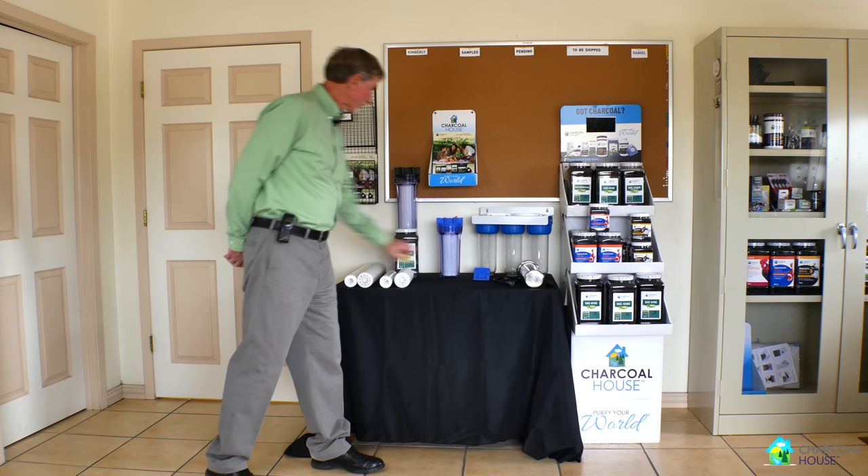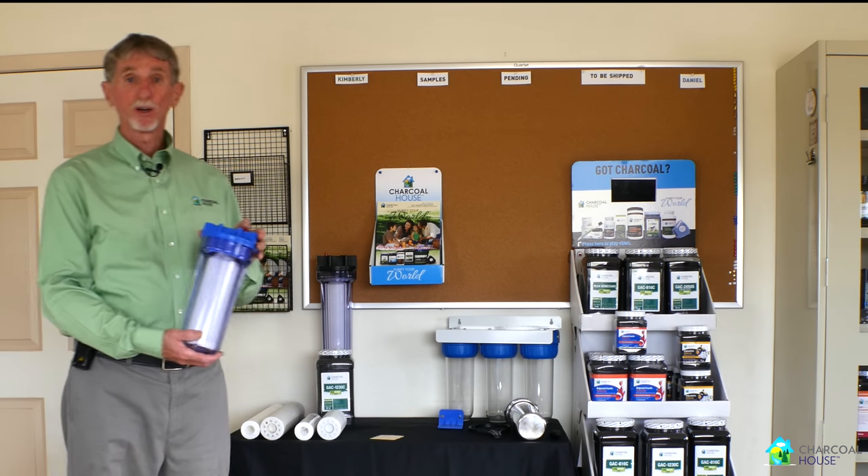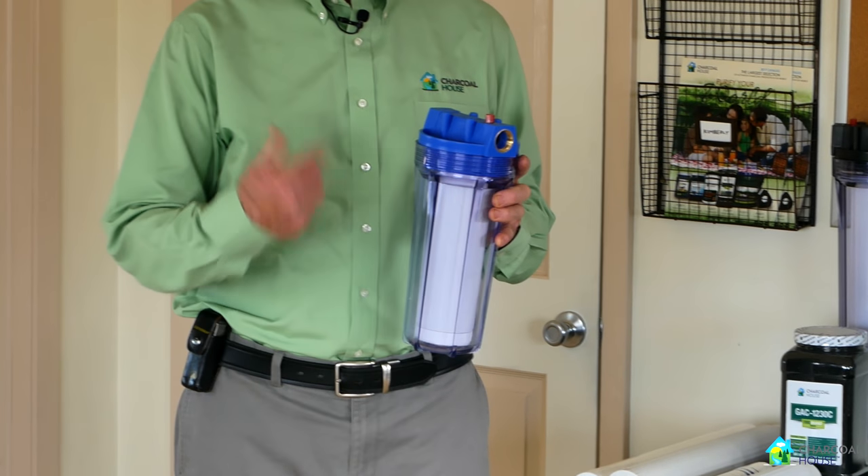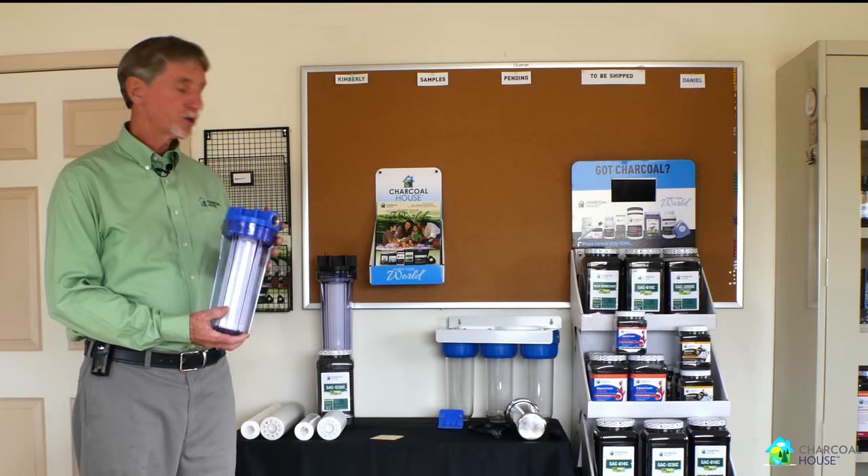What we have here is our most common water filter, which is sometimes put underneath sinks, but it's also used in industrial applications for machines where they're trying to recycle water and use it over and over again.